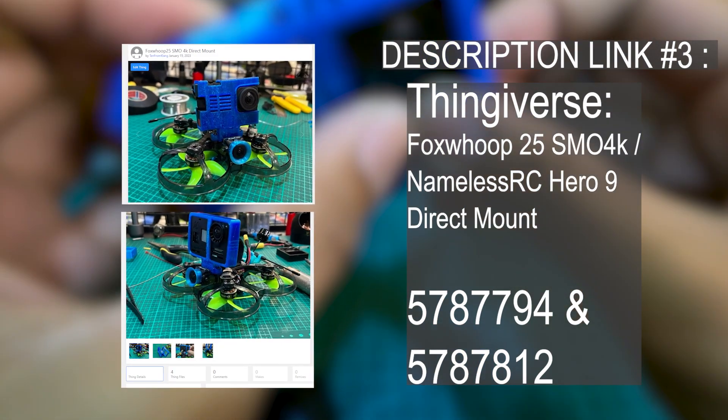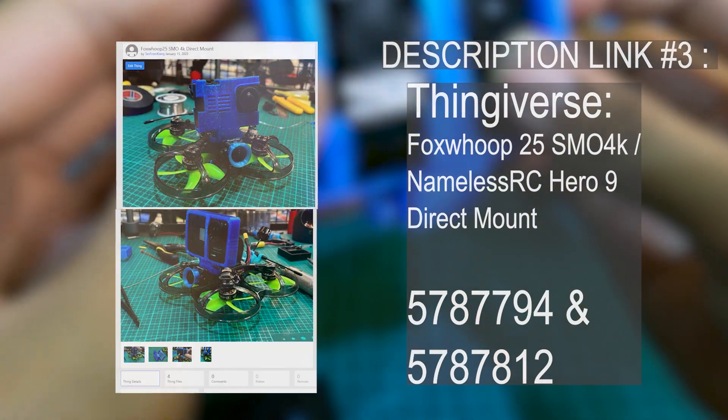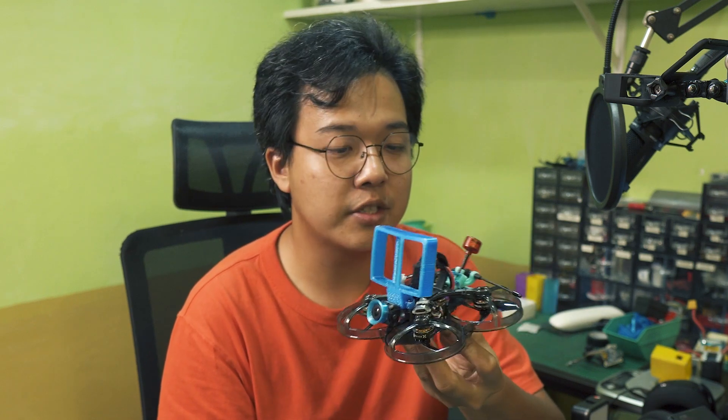Anyway, if you're into these designs, the links to download are in the description below. That's gonna do it for our slightly closer look at the Foxeer Fox Whoop 25 frame. If you have any questions about this frame, feel free to ask me in the comments below — I have it on hand and I don't mind trying to answer your questions. Thanks for watching.